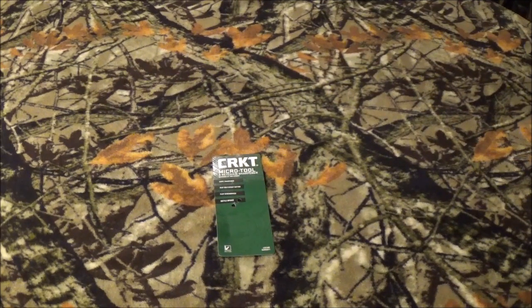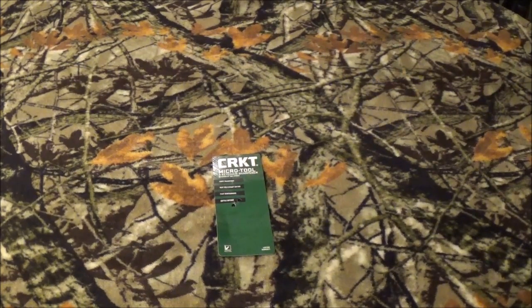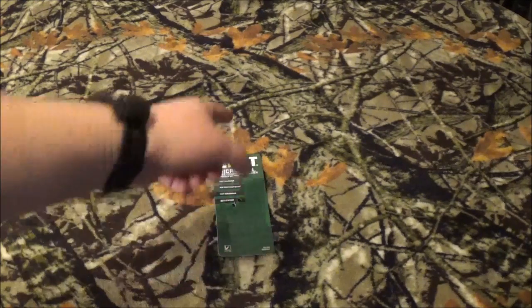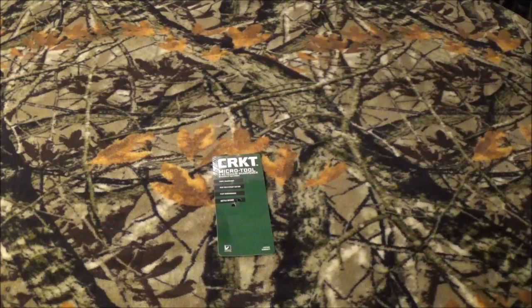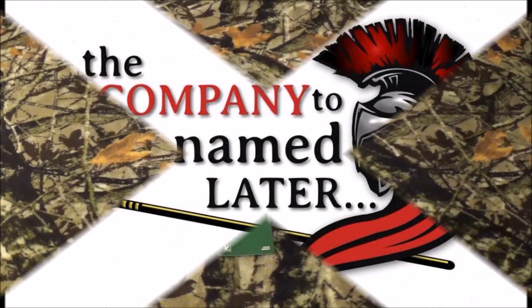Hey out there, all you wonderfully socially adjusted people surfing the internet. You're kind of like me, surfing and going, okay, what can I find to watch? Well, here's a good one for you. As you can tell by the green pack and the white lettering, we're going to take a look at something EDC keychain related from CRKT. So stay tuned after we roll that intro — I'm going to tell you everything you need to know about this guy.